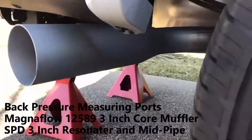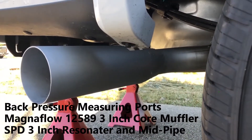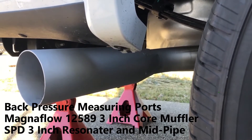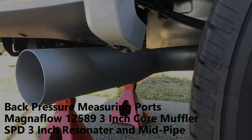Here's where I welded on a custom exhaust tip — I made my own four-inch tip that I put on the truck. That's what the Magnaflow 12589 sounds like behind the SPD three-inch resonator on a 2020 F-150 five-liter V8. Hope y'all enjoyed it.